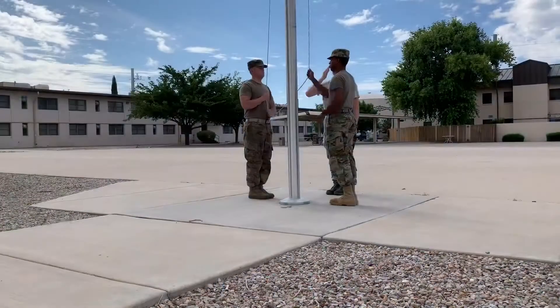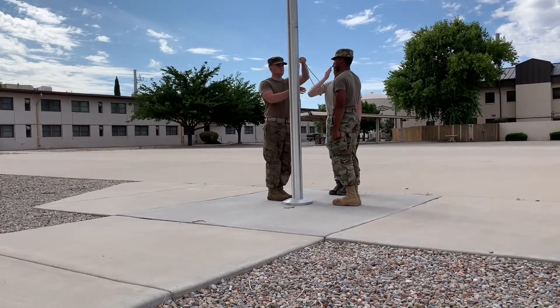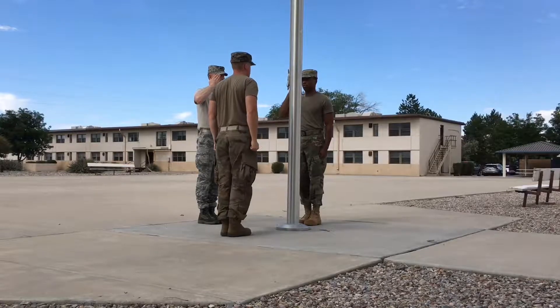When the airman on the right finishes hoisting the flag, he then passes the rope to the airman on the left, then salutes the flag with his eyes forward. The airman on the left takes a half step forward, secures the rope, and takes a half step back, then salutes the flag with his eyes forward.